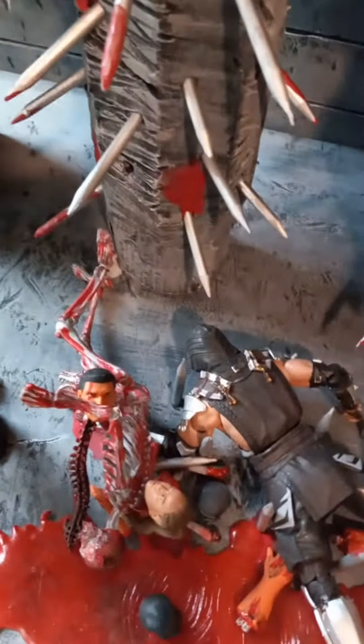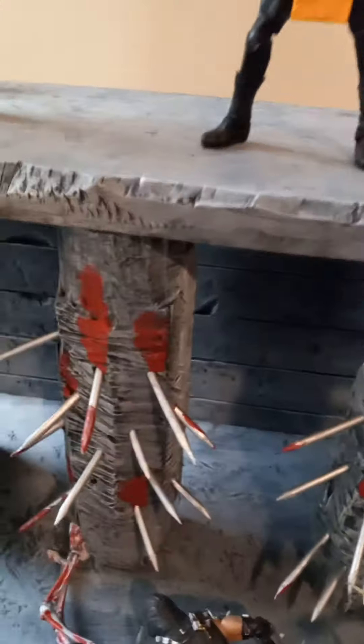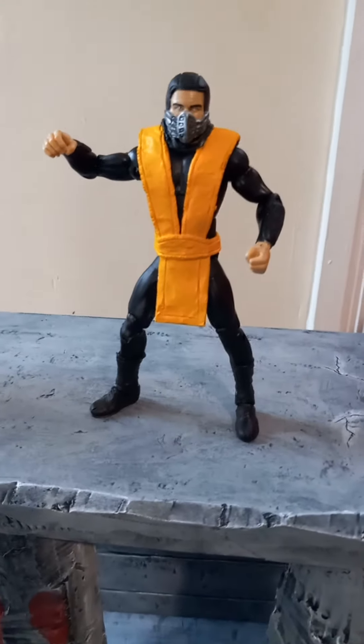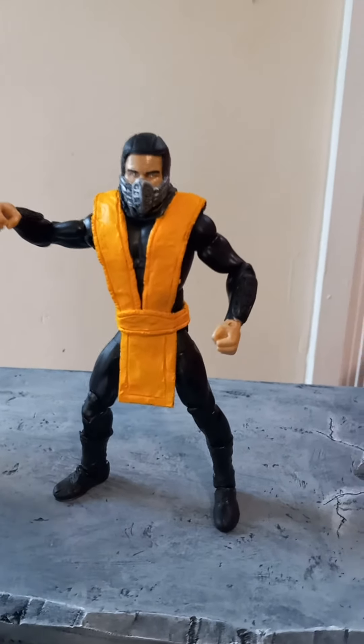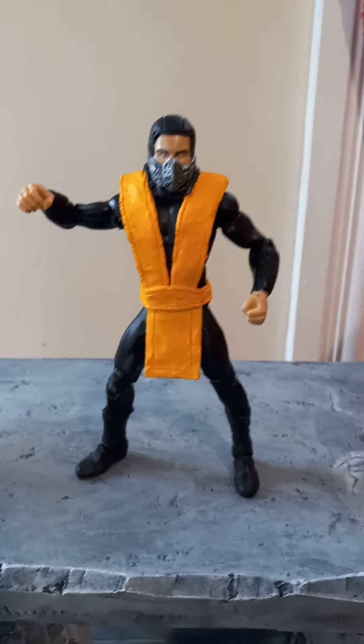There goes one of the skeletons falling down from the pit — I'll have to pick that up after the video. But yep, just thought I would let you guys see that. It's one of my customs there. Badass. Have a good day.